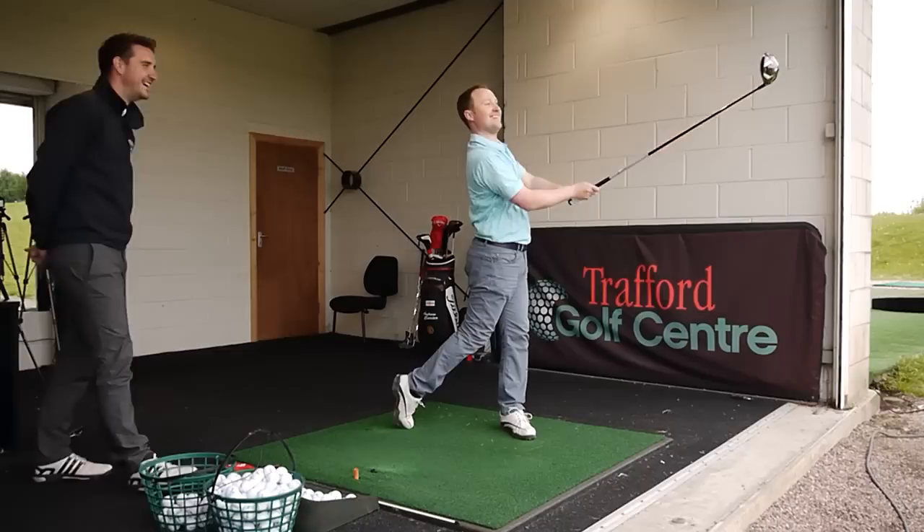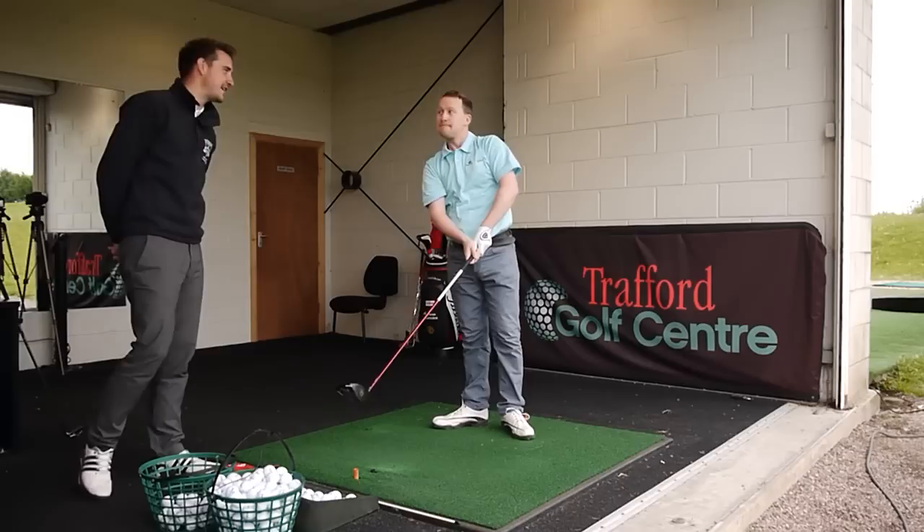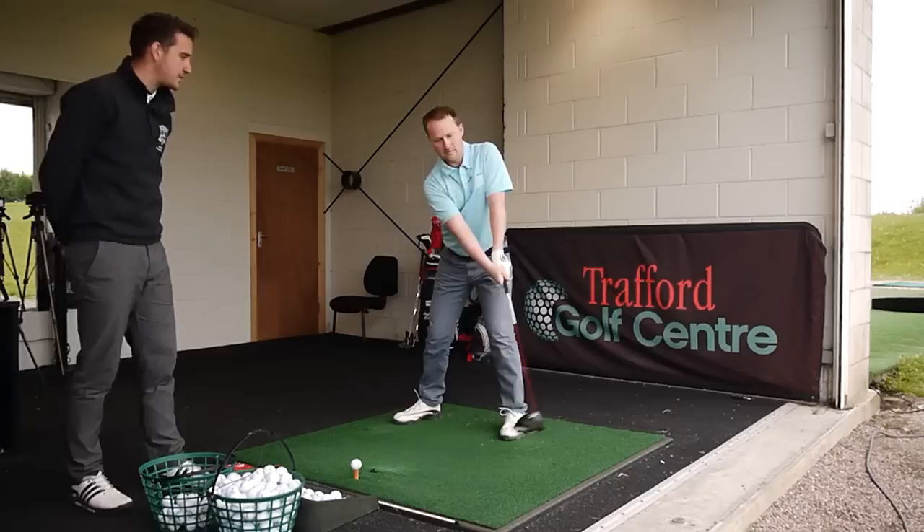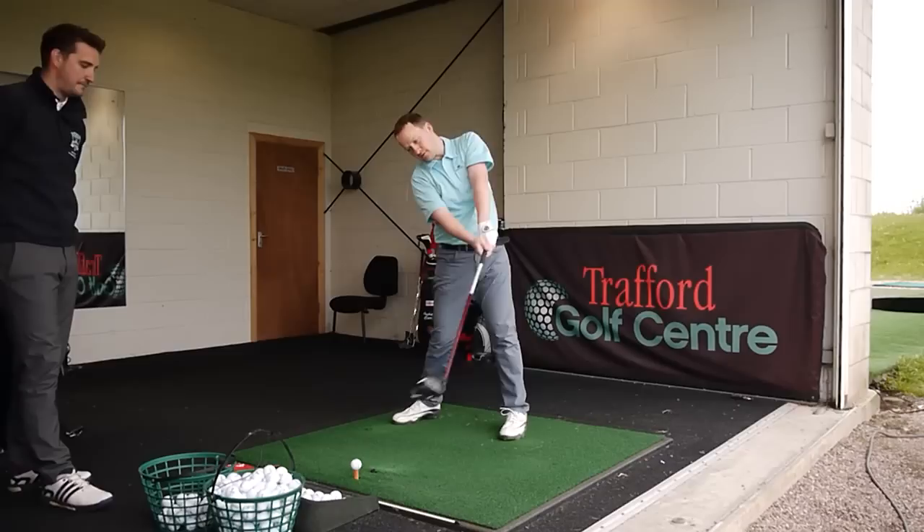Pretty good, dead straight. It didn't quite draw, so you can get a little bit more on the inside, or maybe close the club face — it was a push. Good movement again. The club starts ahead of the ball, target side ahead of the ball, up anti-clockwise to 12, use the back of the body to rotate, and then back into impact from the inside.